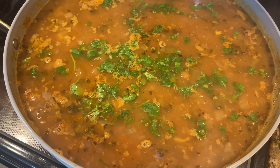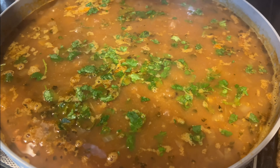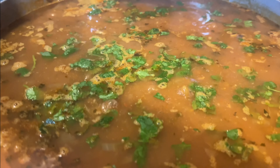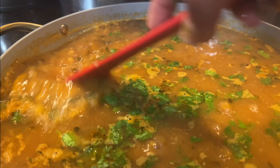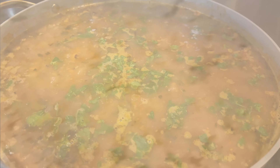Here I garnish it with cilantro and it's ready to be served hot. I pair this with salad, and my kids like it with yogurt too — they enjoy their yogurt rice alongside this lobia curry, or as we call it, black-eyed pea curry.